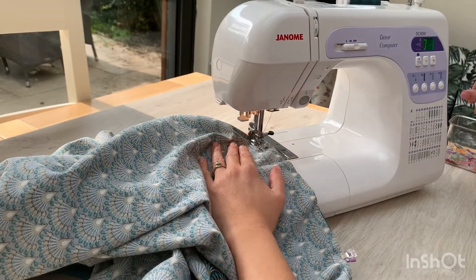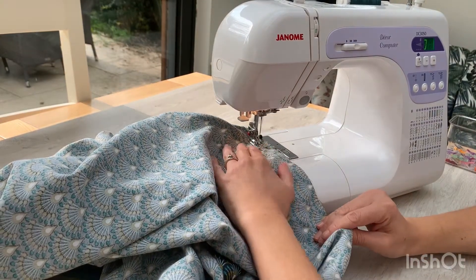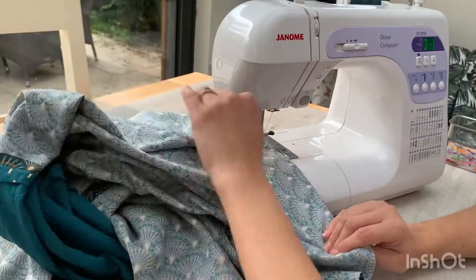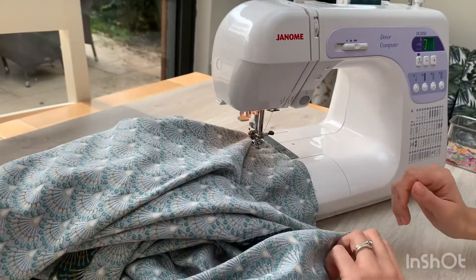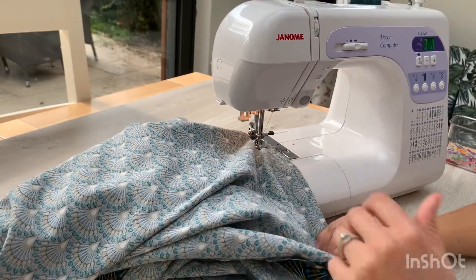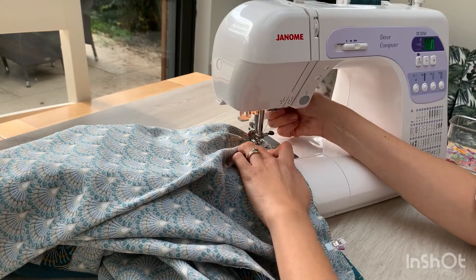Just as you go, match the raw edges, take it nice and easy, nice and slowly. You're just going to untuck the fabric that you need to sew as you go, because you're coming round in a loop again — but this time through the middle.